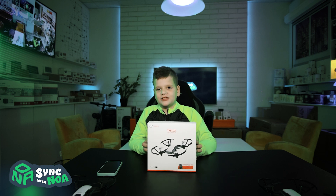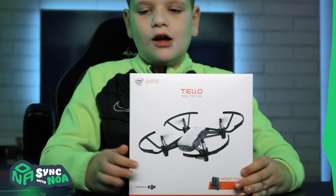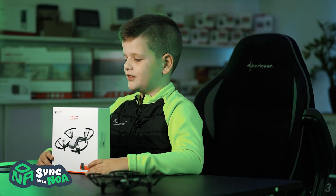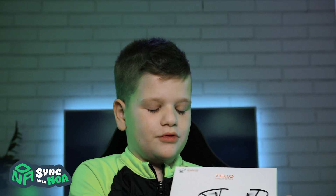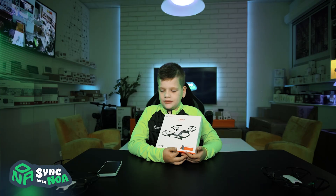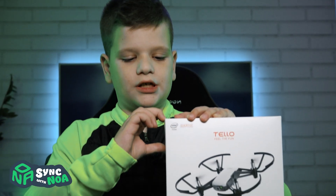Hello there. My name is Noah and today we're going to be unboxing this Tello drone. We got two others and today we're going to be flying it. This one isn't a normal one — it is a boost combo. There are three flight batteries and a charging port inside. So let's start unboxing.